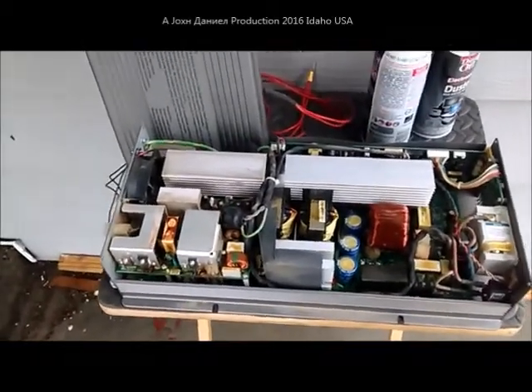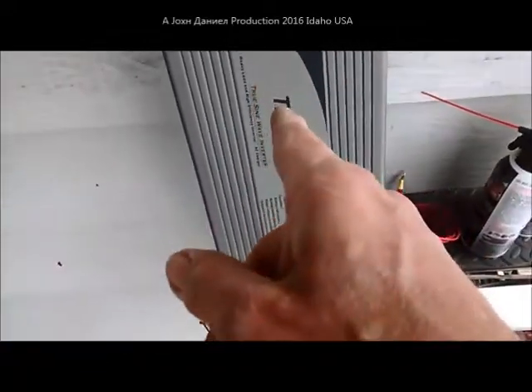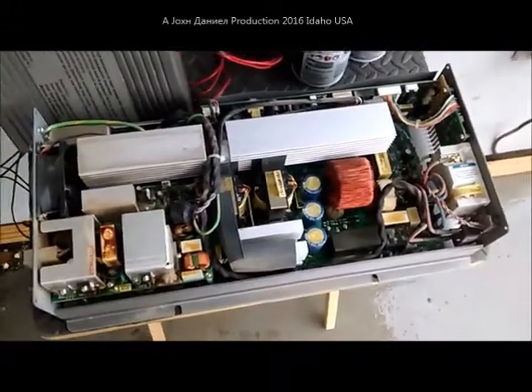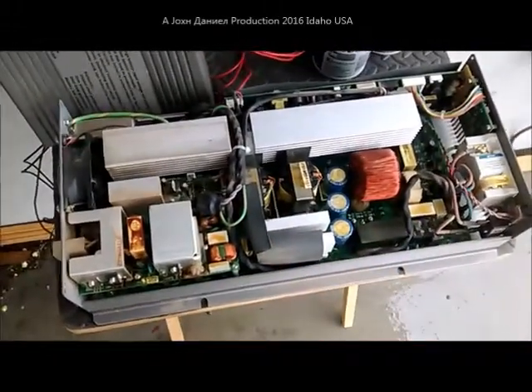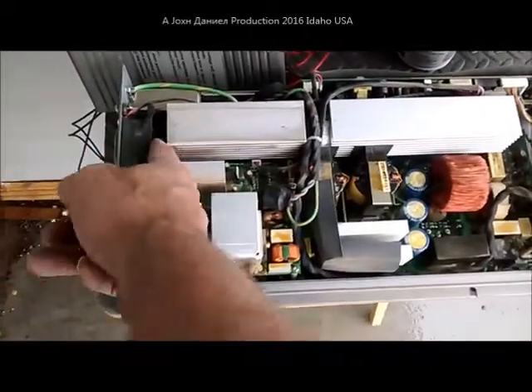Hope that helps you guys out if you're trying to choose a really good true sine wave inverter with multiple functions — very bulletproof, and three years dirty. That's good. Make sure you clean your inverters, guys — even if you have to take them apart and blow them out. And be careful about blowing directly into your fans, because you will strip out the bearings.